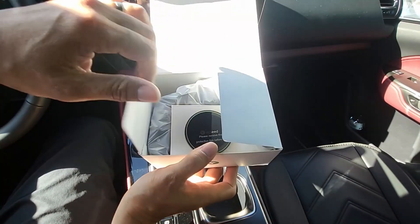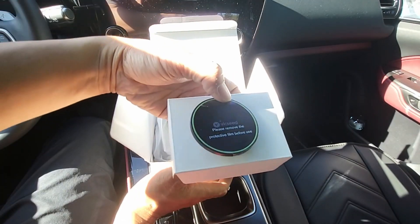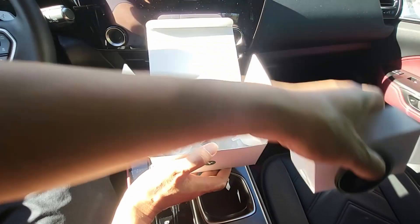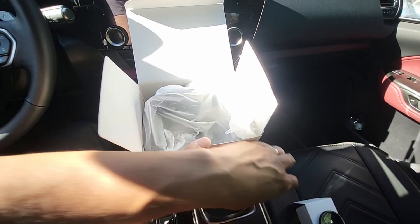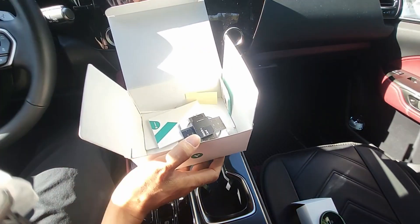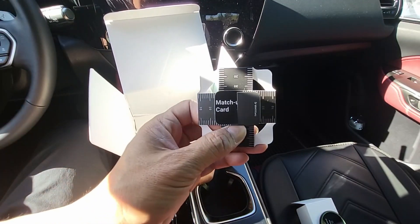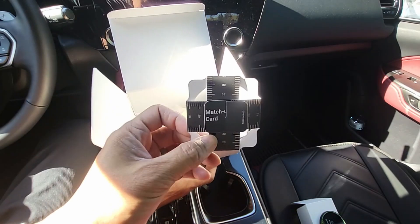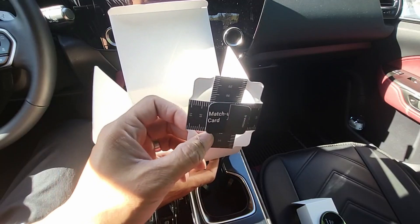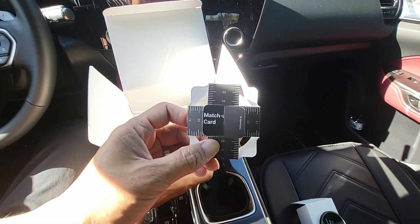Alright, let's see what's inside the box. In the box you have the magnetic base to mount your phone. And then this is a match-up card to center the metal ring that goes on your phone case or any phone that you have that's not MagSafe compatible.